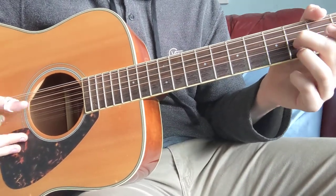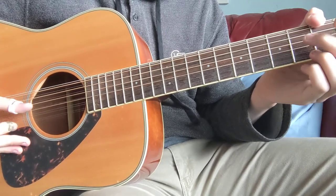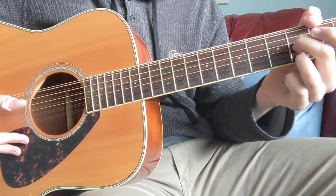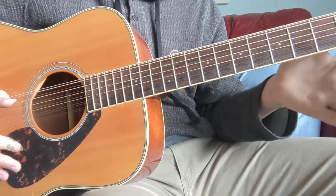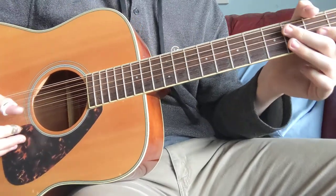But it's going to be up, down, up, down, and you can change it, you can make it, you can do all you want with it — but that's how you do it.